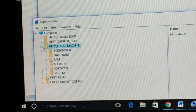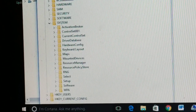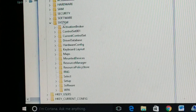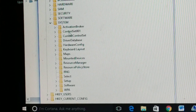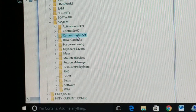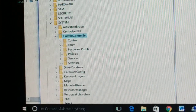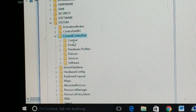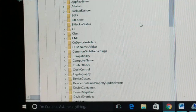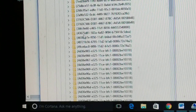In the Registry Editor, click on HKEY_LOCAL_MACHINE to expand it, then go into System. Inside System, find CurrentControlSet, and inside that click on Control. Inside Control, find and click on Class.